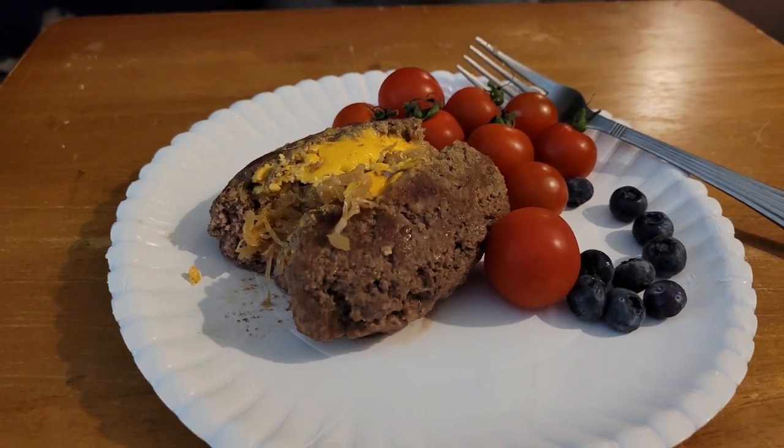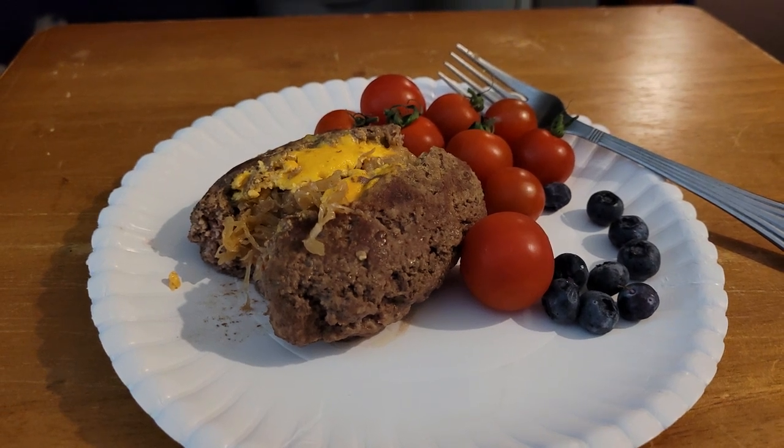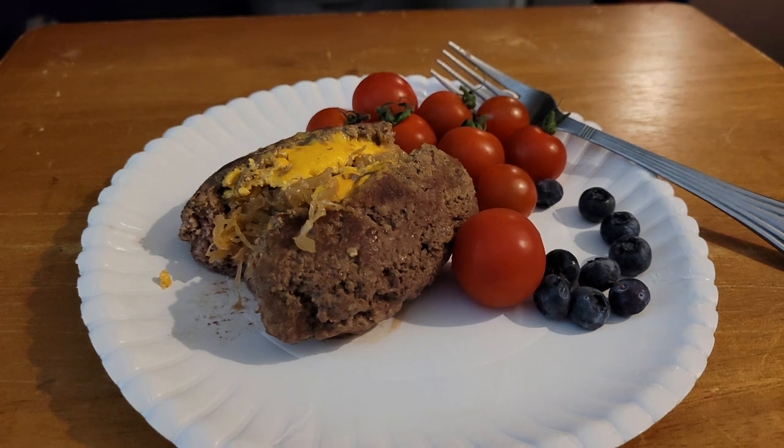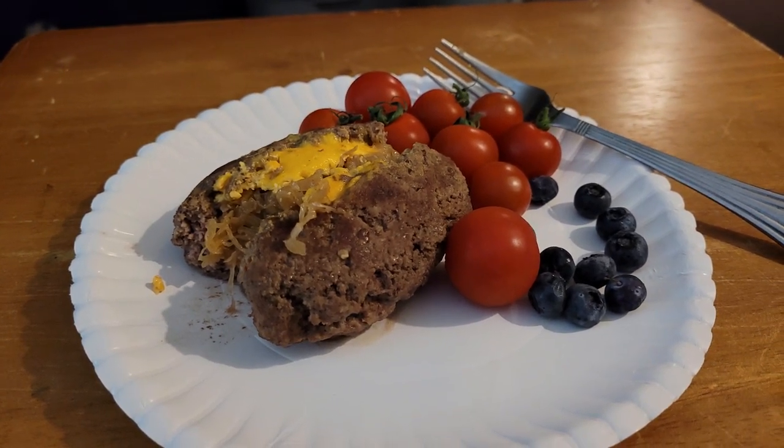Alright everybody, have a wonderful night — or a wonderful day, depending on when you watch this. May God bless each and every one of you, overflowing, and may He keep you, your friends, and family safe. I will see you next time — bye for now.